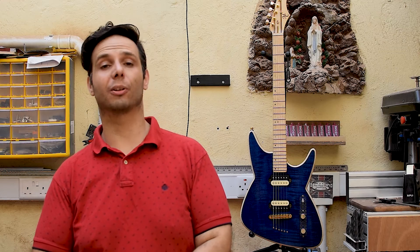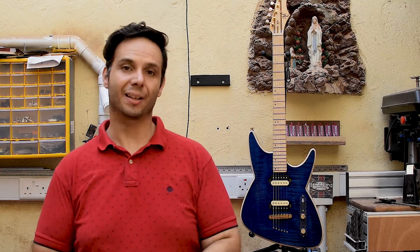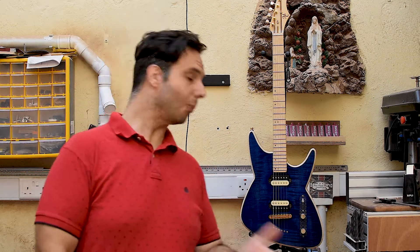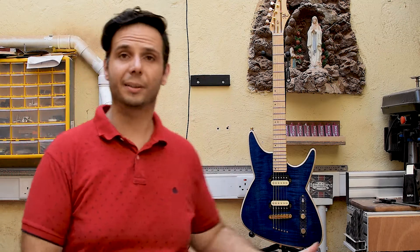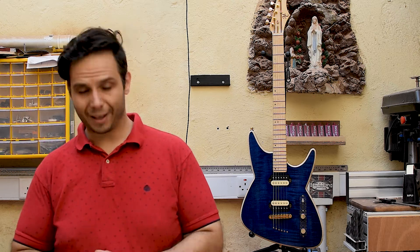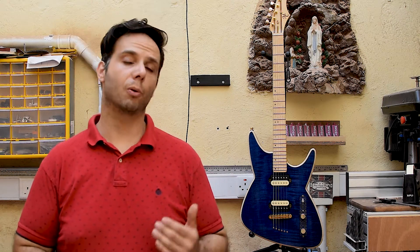Hey guys, welcome back to Manicero Custom Guitars and today is the grand finale. It's the last episode of the CNC guitar series. As you can see, the guitar is ready, stringed up, tuned up, ready to roll. And today, being the last episode, this is going to be a little demo of the guitar featuring a good friend of mine and a very talented guitar player, Alistair Gallia.